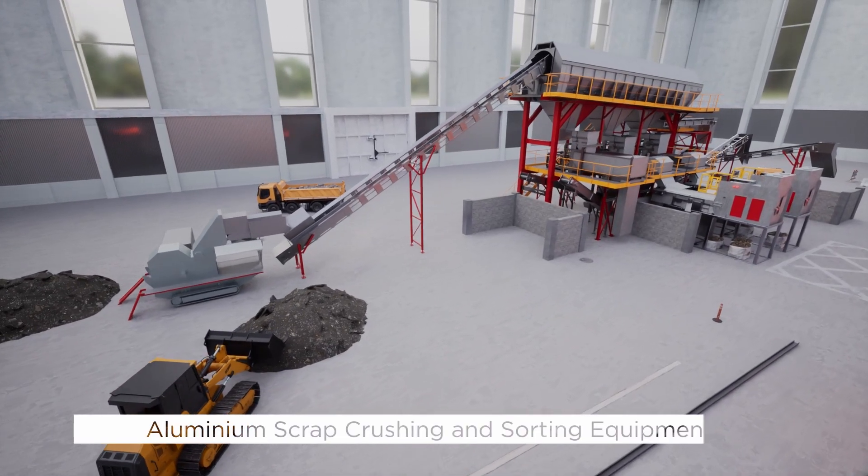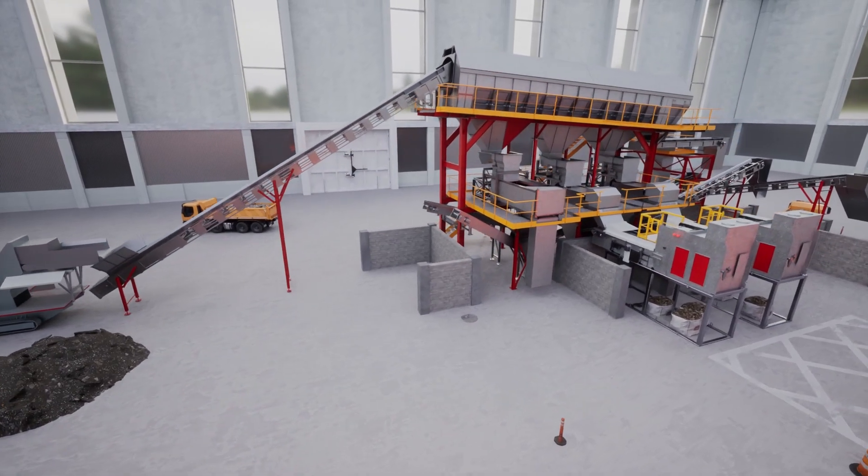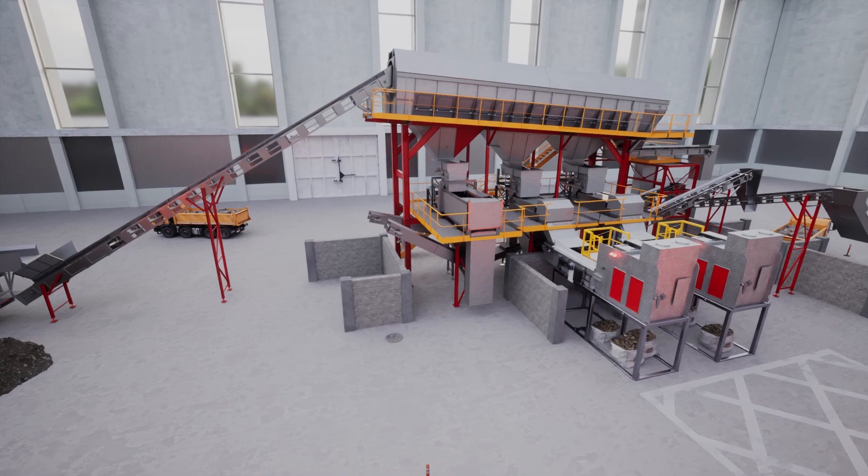GHI's solution includes the Aluminium Scrap Crushing and Sorting Equipment, which efficiently processes a diverse range of scrap from various sources.